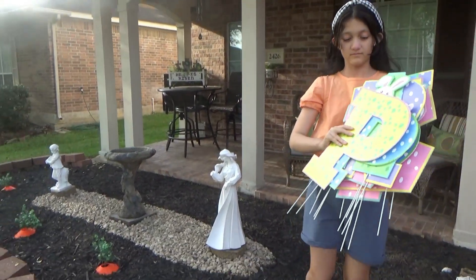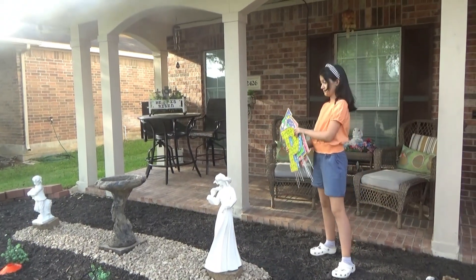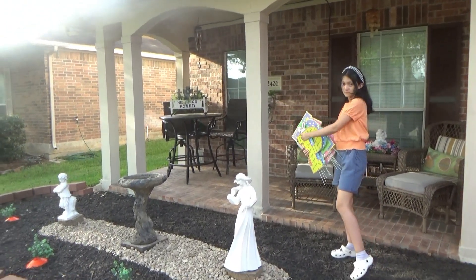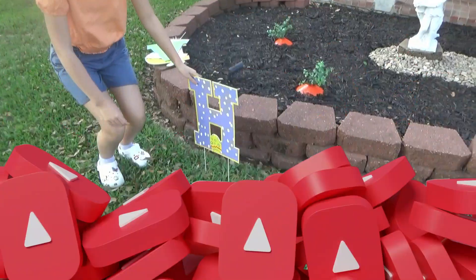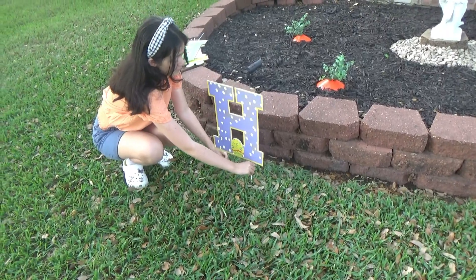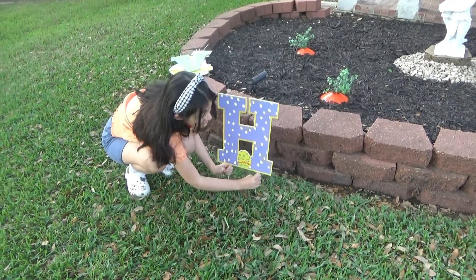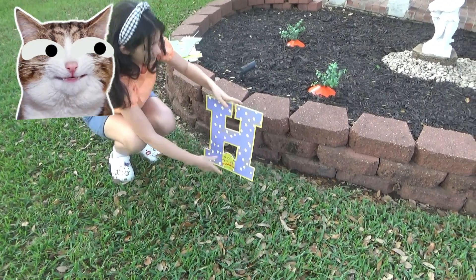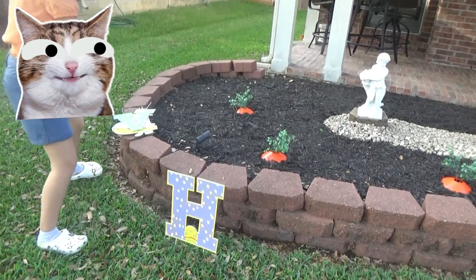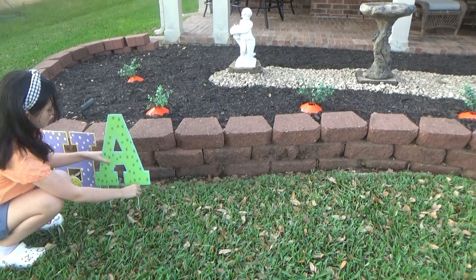Now we have these big letters that we just put into the ground — it says Happy Easter. We decided to place them right here on the grass instead so you can actually see them. Here we have the H and then the A for Happy Easter.